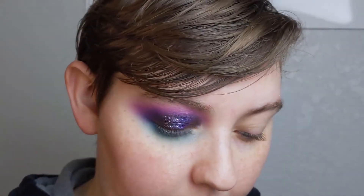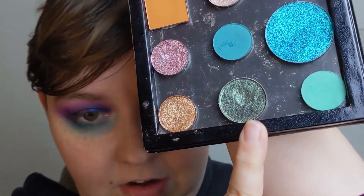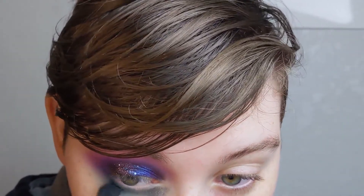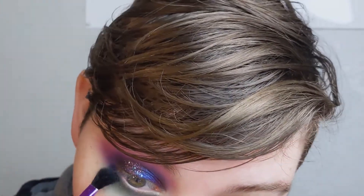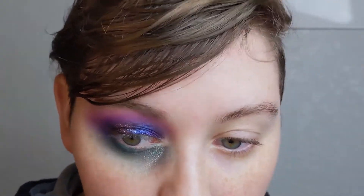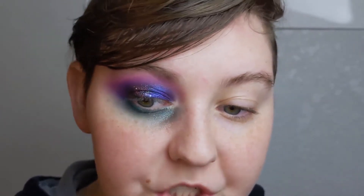On a fluffier brush I'm going to take the shade Zodiac from Urban Decay — I do believe this is discontinued — and just on a wispy blending kind of brush, I'm putting that down here as well. I don't mind kind of an intense under eye where it looks like a really bruised and dark area right here. Sometimes I'm feeling it and I like the look.